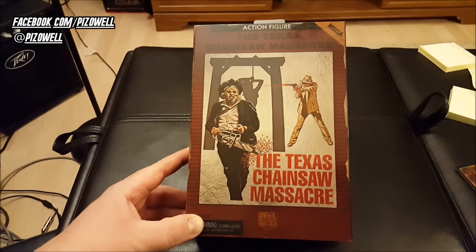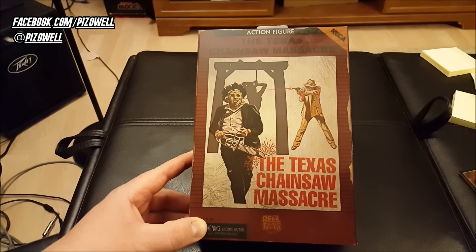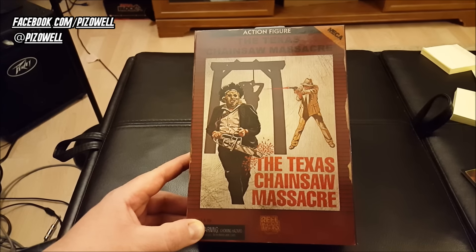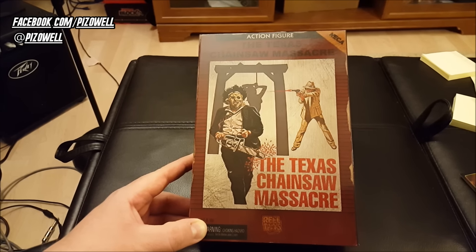Yes, if you did not know, the Atari 2600 had a Texas Chainsaw Massacre video game, and if you've not played the Atari 2600 Texas Chainsaw Massacre video game, you have not lived.